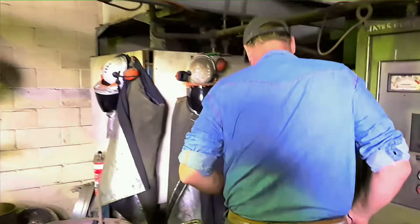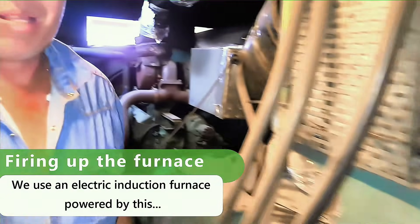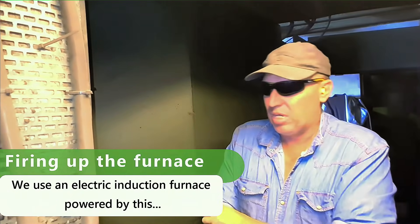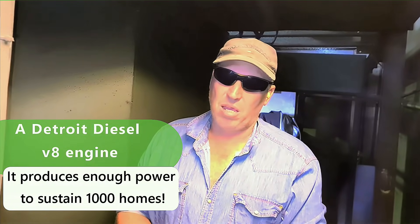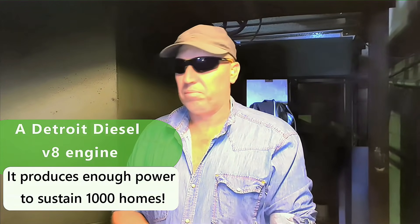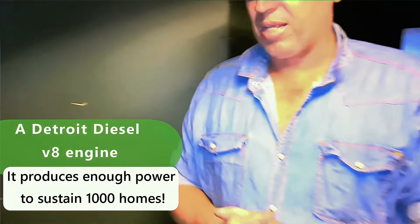We'll start this furnace up and get things running. This is how I make my power for the furnace. It's a generator - a Detroit V8 supercharged diesel - and we produce 350 kVA. So basically there's enough power to do a thousand homes. So what we'll do, we'll give it a kick in the guts and start it up.